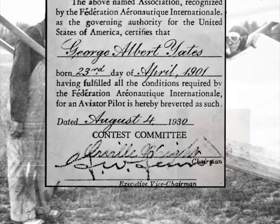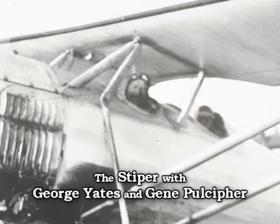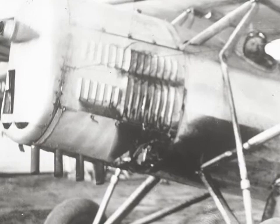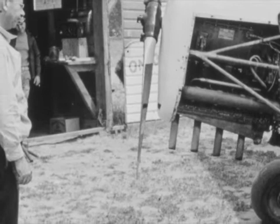The Stiper just flew all the time. It did have a metal prop, which was really nice to have — most propellers were wooden. And it also had four exhaust stacks. It was an inverted Martin engine, four-cylinder. The four exhaust stacks pointed straight down. When that thing would fly over, it really did roar. It was a very loud airplane.